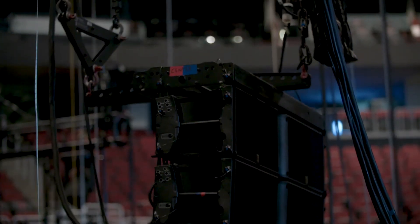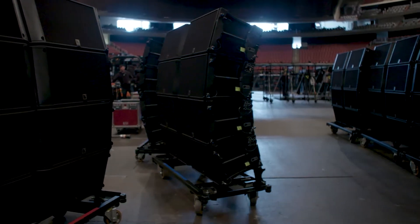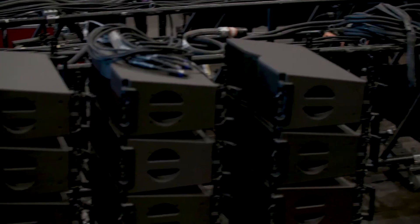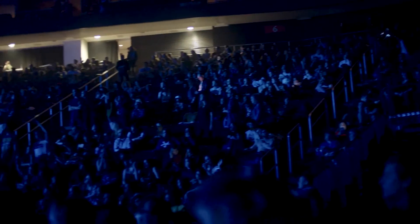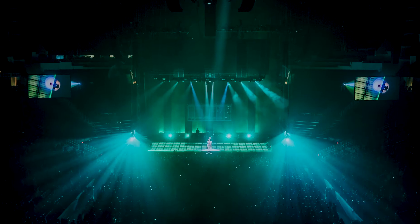Sightline-wise, this is actually much improved versus a traditional design. Even though there are more loudspeaker groups, they are shorter — not as tall as a traditional loudspeaker hang. So we're able to have five hangs, but they hang above the stage, which allows us to have actually much improved sight lines from all angles of the arena.